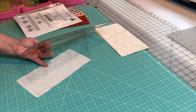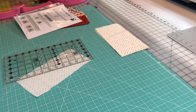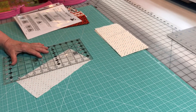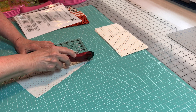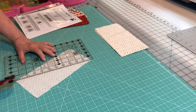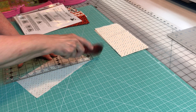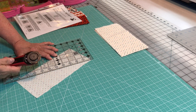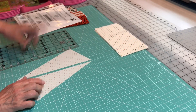The easiest way for me to do it is to lay my ruler like this. I don't have my blade open yet, and it's going to go from this corner to that corner — one corner to the other. Put pressure on your ruler with your left hand. That's it — you split that. That's how we did that other one.